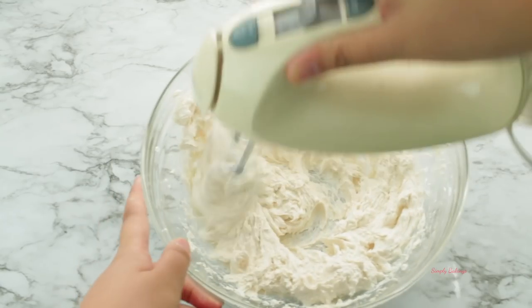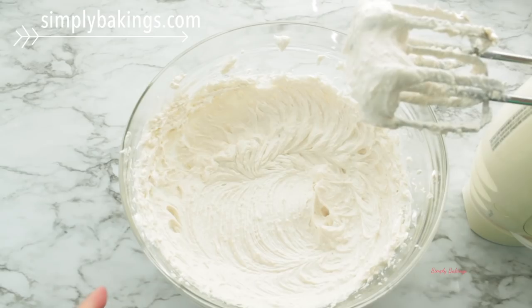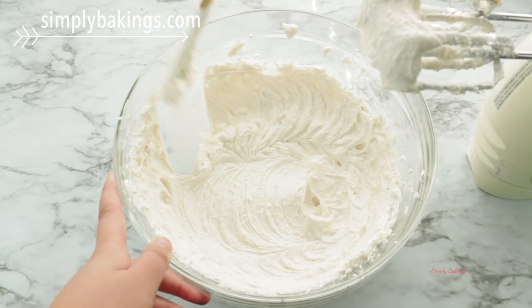To get all of the recipes, head over to my blog simplybakings.com and you will find this recipe with exact measurements and tips.